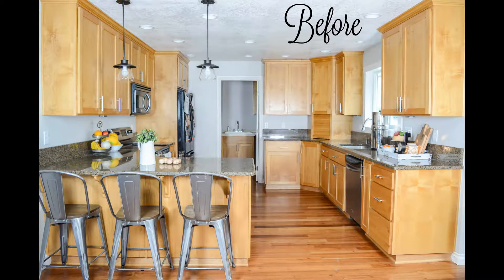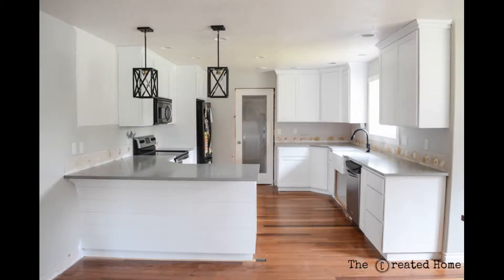Could your kitchen use a makeover? Have you been putting it off because of the enormity of the task or because you're not sure where to begin? Roll up those sleeves because I'm going to show you how we lightened up the look of this space. This is part one of a six-week kitchen makeover that you can follow along with over on Instagram at The Created Home.